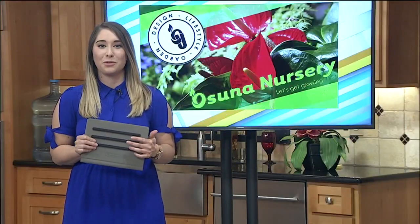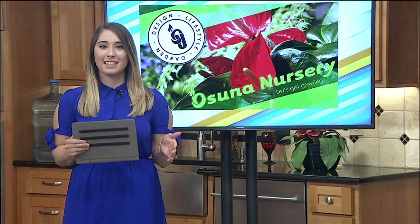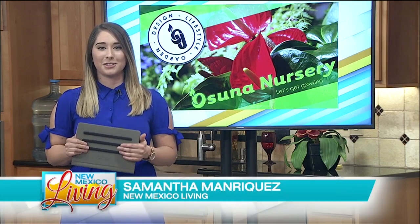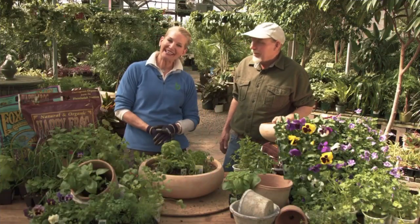Osuna University is in full swing and today we're learning how to bring the garden indoors to the dining table — to add flavor and flora to any meal with gorgeous centerpieces at Osuna Nursery. I'm Russ and I'm Lori and we're here at Osuna Nursery.